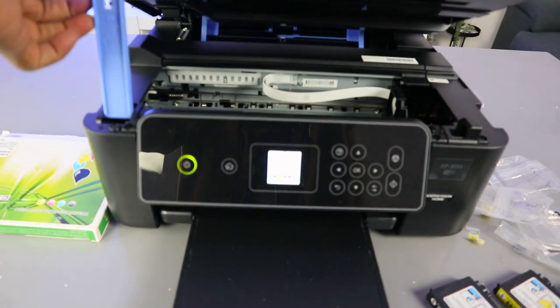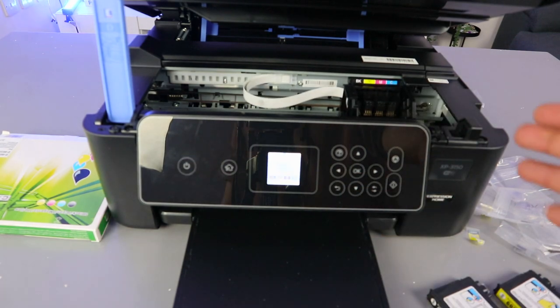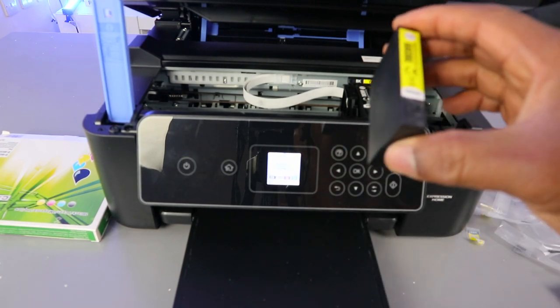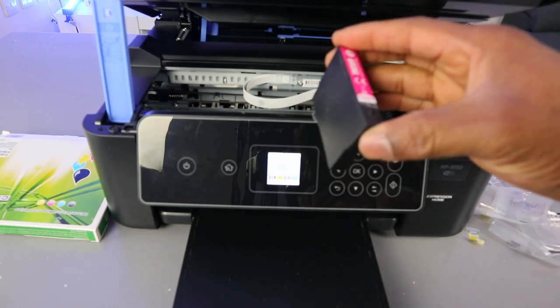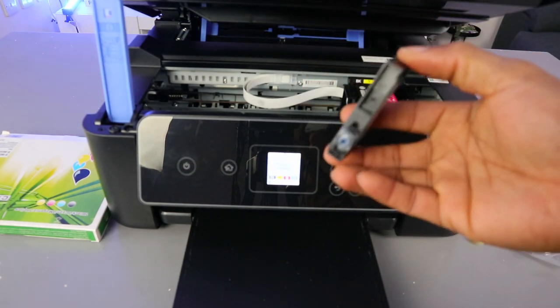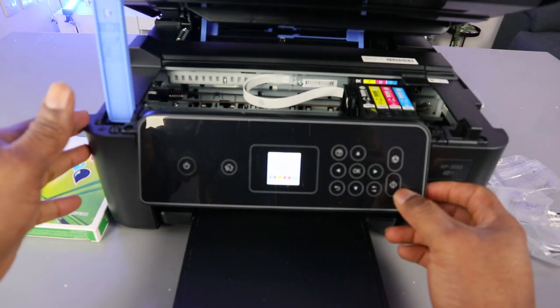To put the ink back, open it up and select OK. Wait — the ink holder will now position itself where it's supposed to be. Take the black and go into BK — push it down. Yellow — push it down. Then magenta — make sure this end is inside — push it down. Last but not least, cyan — go in, push it inside. Select OK.